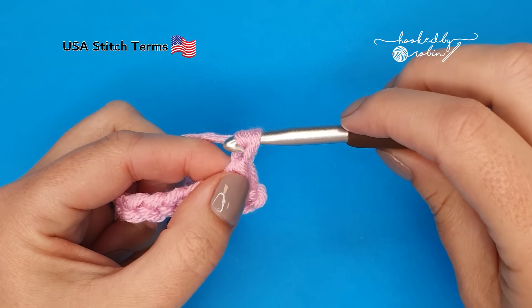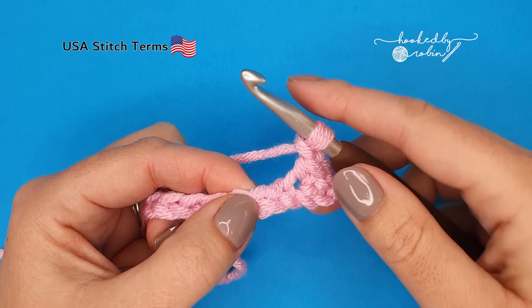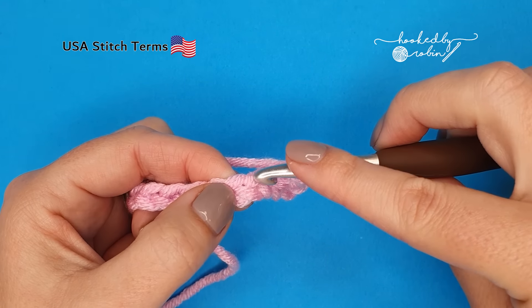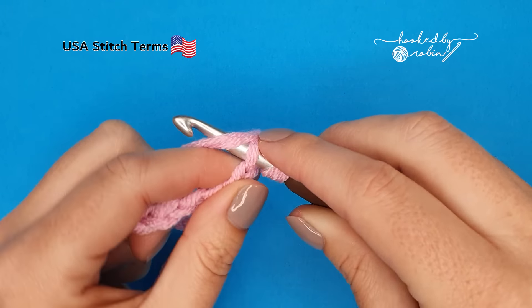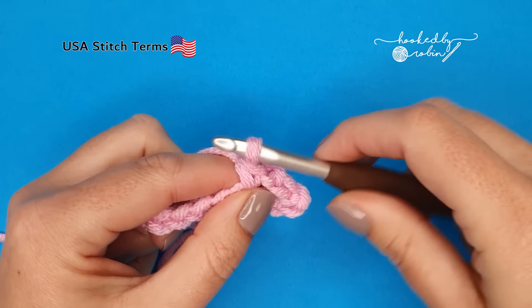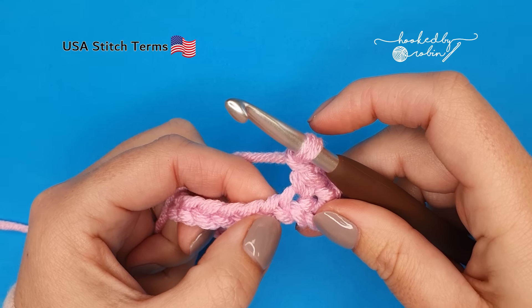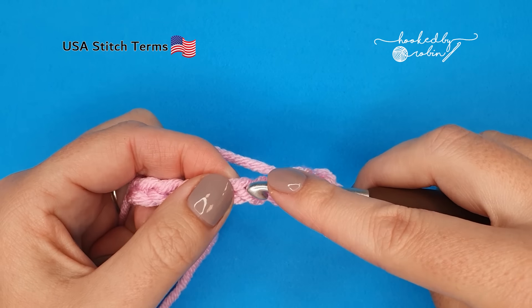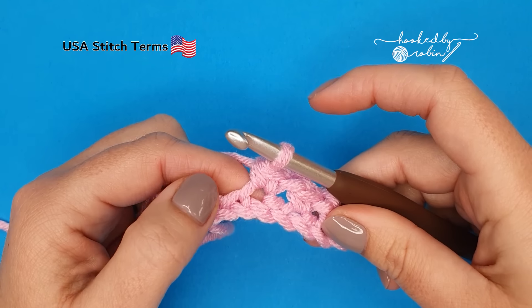Now chain 1, skip a chain, single crochet into the next. So skip a chain, single crochet into the next, chain 1, skip a chain, single crochet into the next. You're going to repeat this all the way down the row.